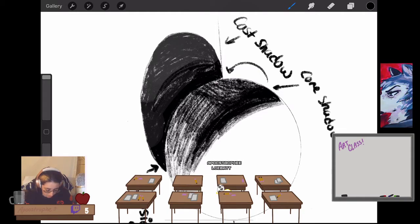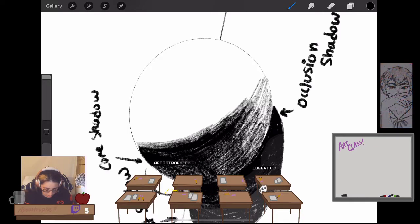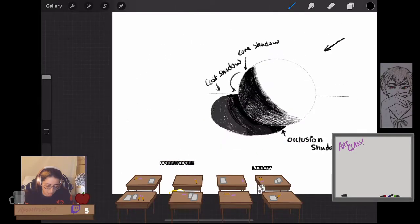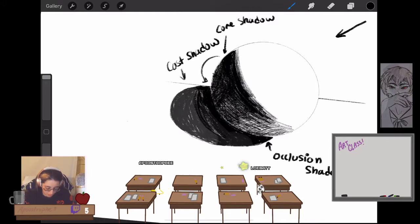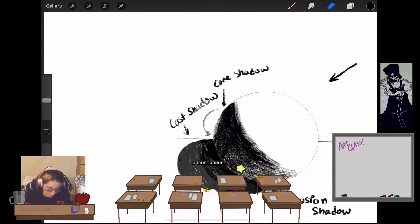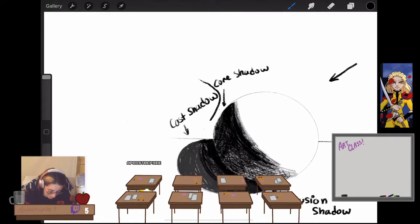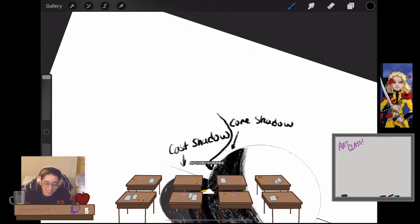You may notice: why is the sphere suddenly lighter past that core shadow? That's because this part of your sphere has something called reflected light — which is, I think, the thing I forget about most when shading realistically. Most people in the world probably forget that this way it lights up again. That's your reflected light.